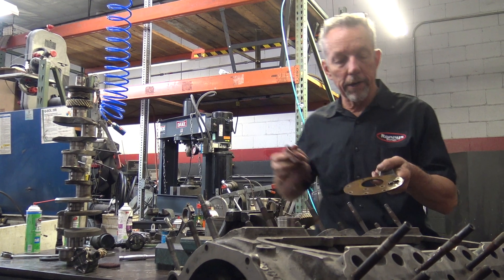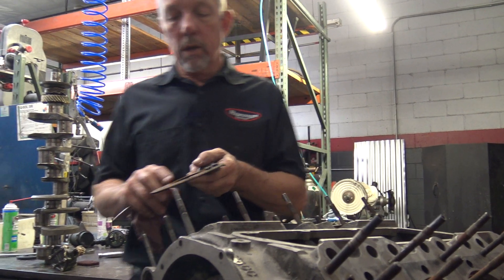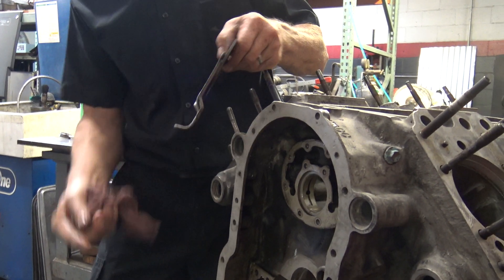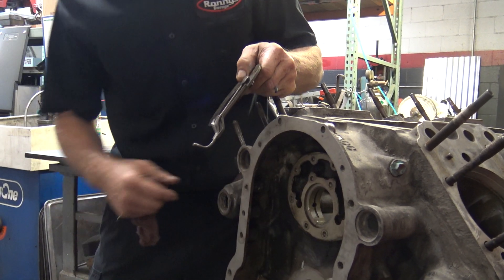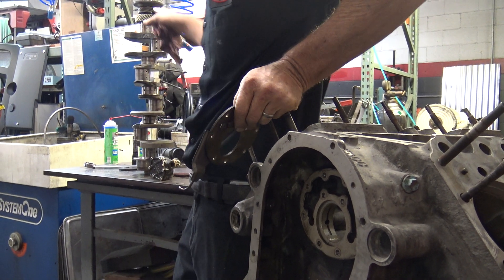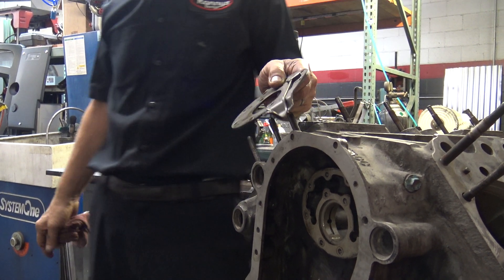This right here is a plate that holds the camshaft in, and this is all fed with oil right here. This little nozzle here squirts on those timing gears to keep those oiled.